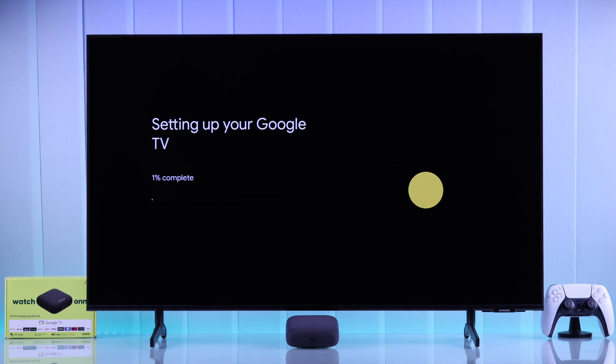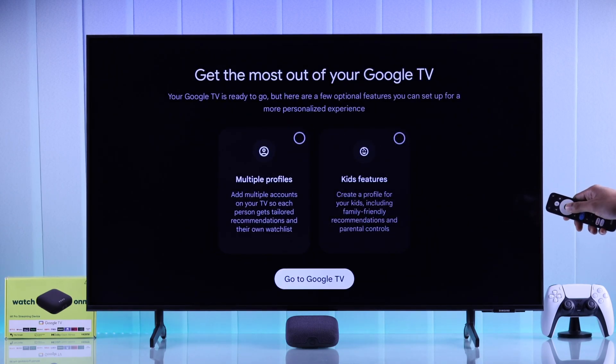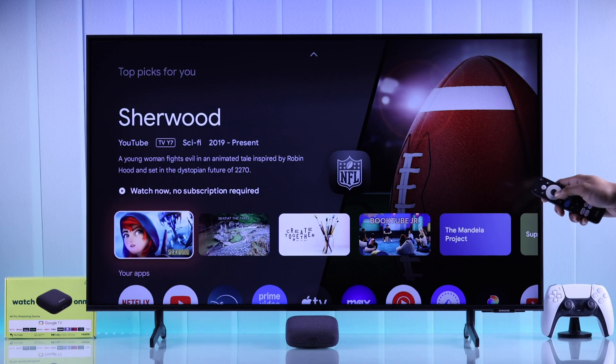We're almost done. Just sit tight and let the progress bar reach 100%. After that, select Go to Google TV, and your setup will be finished. Now you can start enjoying Google TV features through your On4K Pro streaming player.